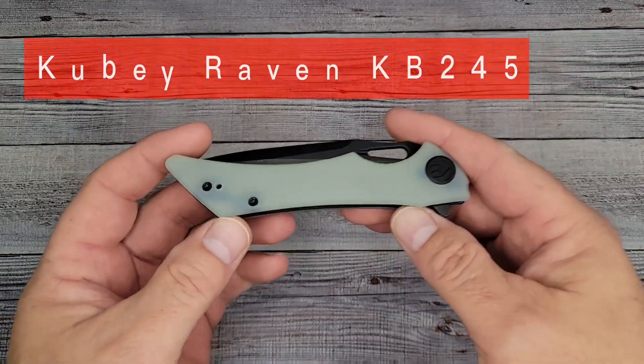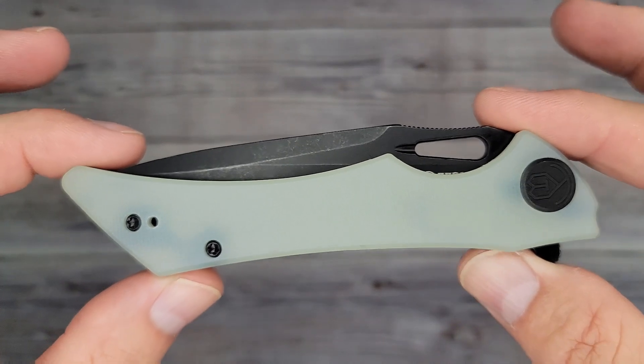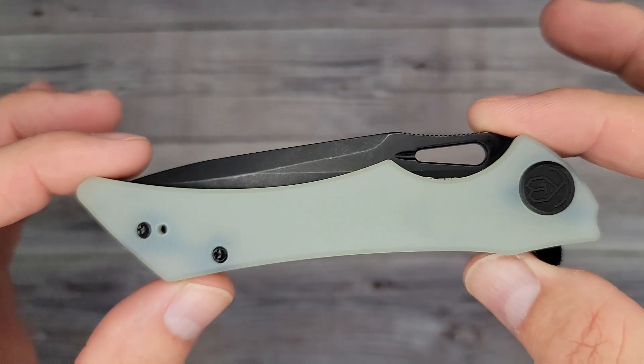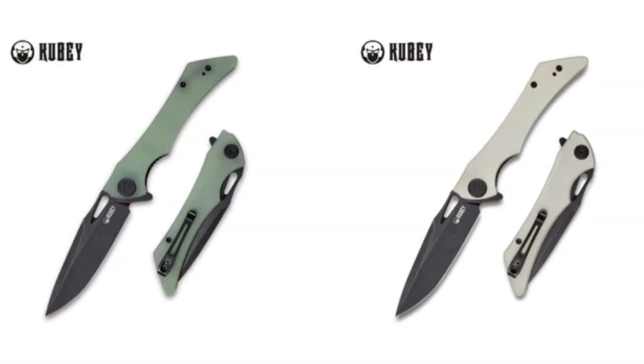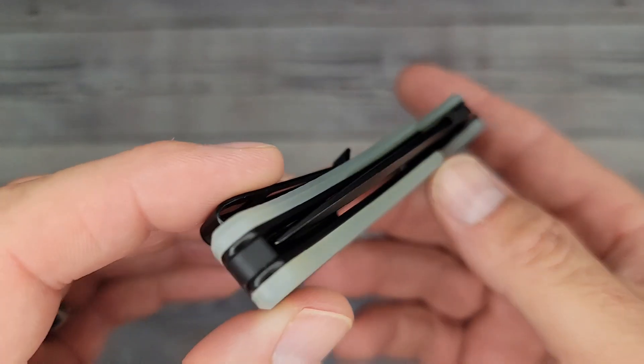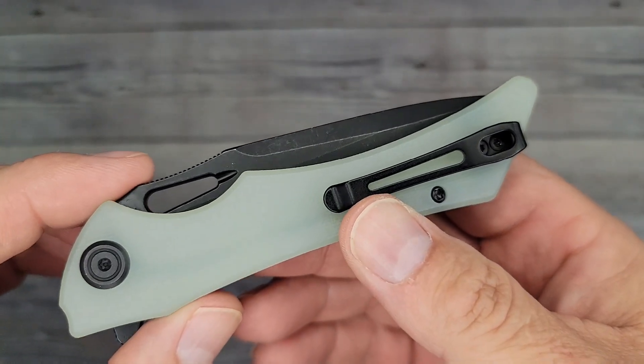Let's get to the real knife we're here for. This is the Kooby Raven KB245 — I just took it out of the box. Would you look at it! There are six or seven different colors of this bad boy. We're gonna go all the way around, check out the action, the ergos, in and out of the pocket, the fit, the finish.